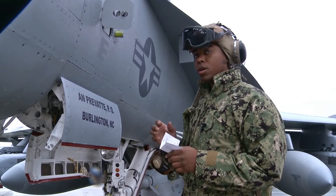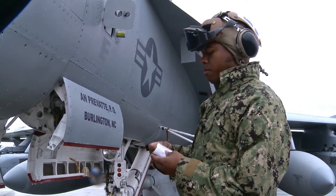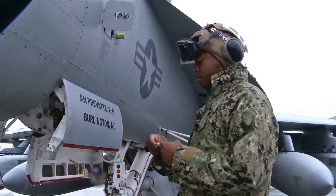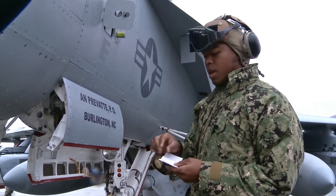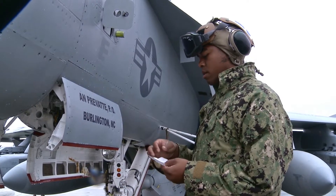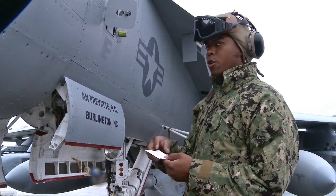I'm checking out my launch card, making sure I got it filled out. Here on the back we have the high fluid or the pressure for it. You want to mark on there where it's at for the beginning, then after it starts you mark it, and then after the jet comes back you mark it.